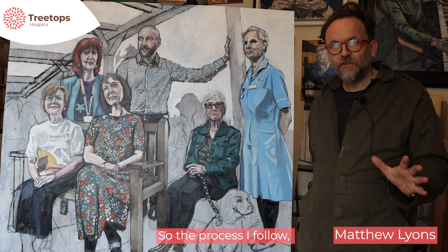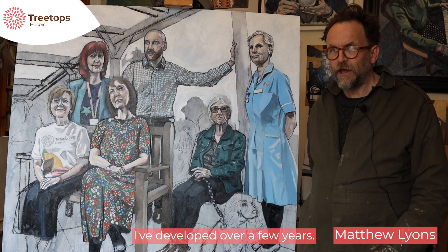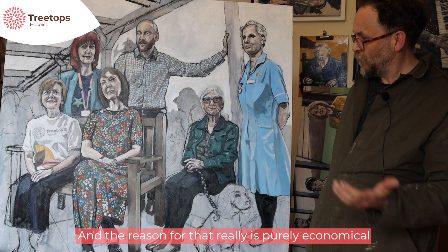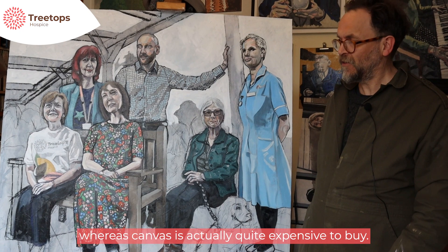The process I follow, I've developed over a few years. I like to paint on plywood. This is a plywood board, and the reason for that is purely economical — plywood is cheap whereas canvas is actually quite expensive to buy. So painting this big, it's much more economical to use plywood.